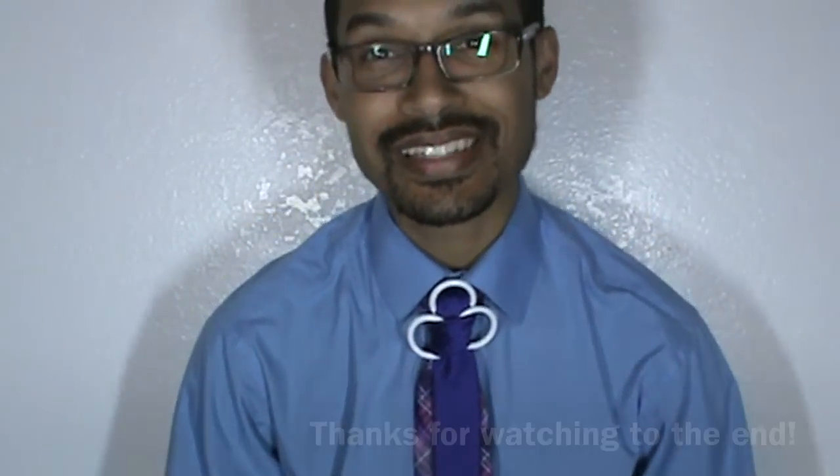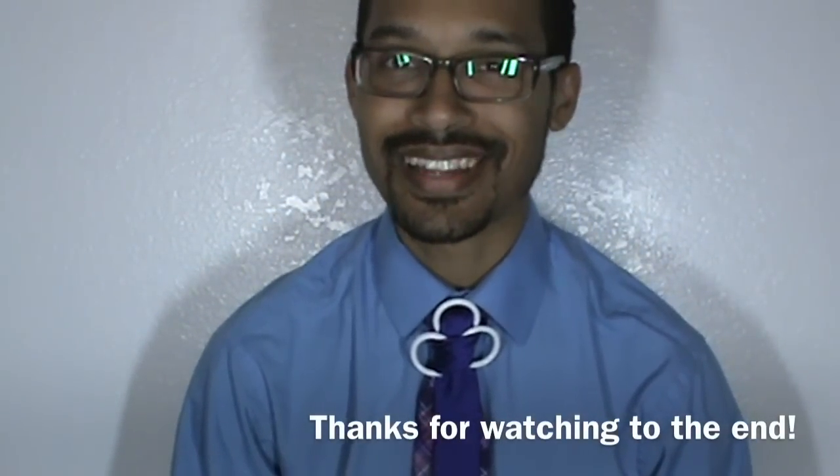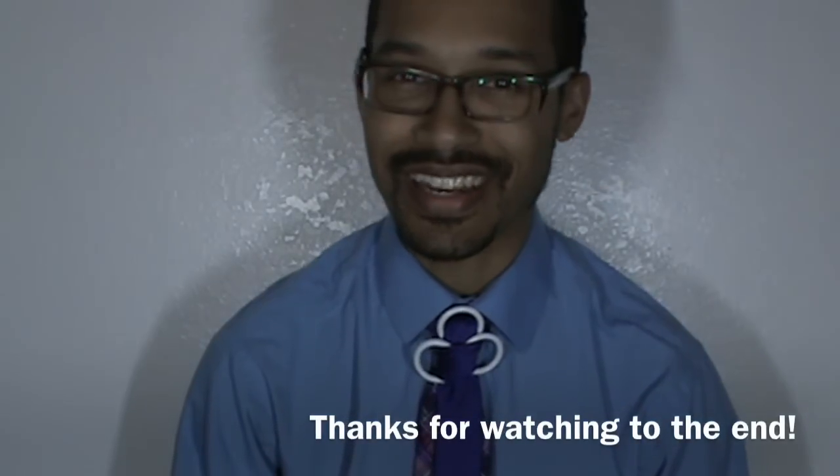Until next time, stay tuned. Thumbs up if you like it, please subscribe, and take care. God bless — you're fancy now.